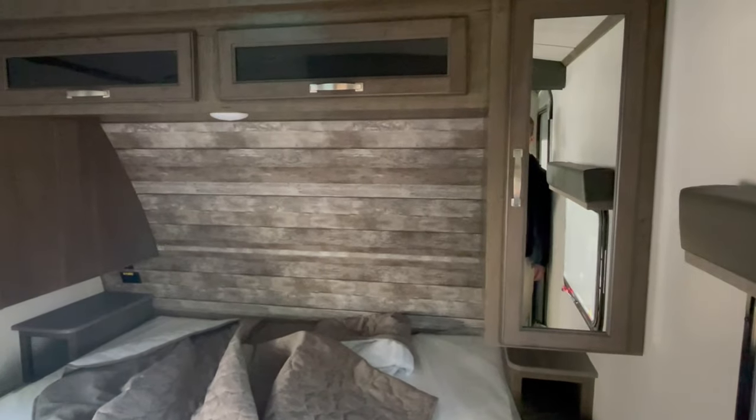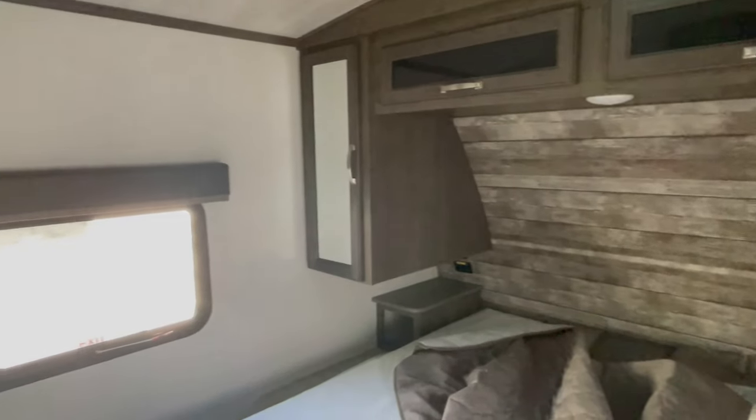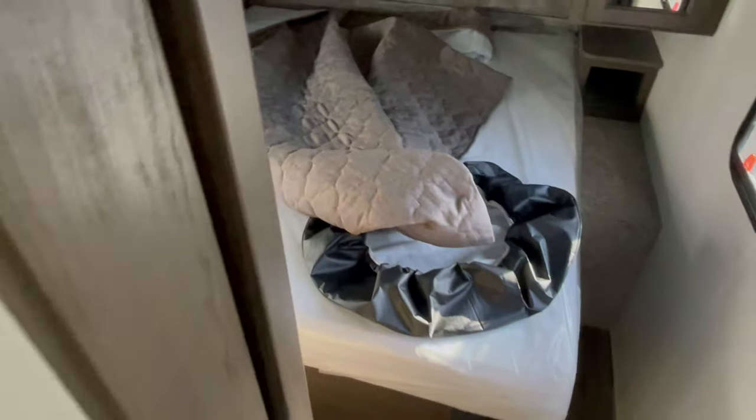When I filmed this, obviously someone didn't come around and fix the comforter — I apologize, I was in a little bit of a rush. But you do get a full walk-around queen bed.